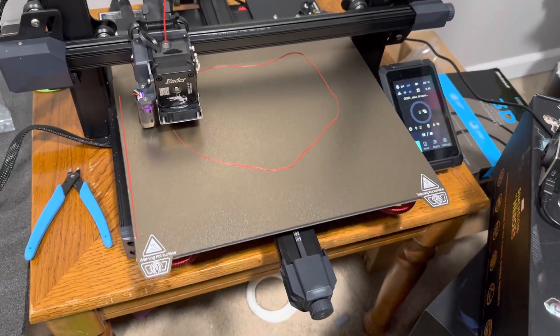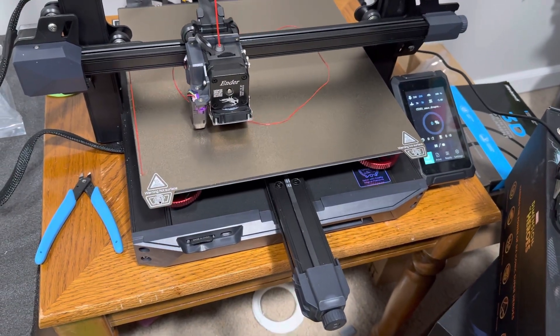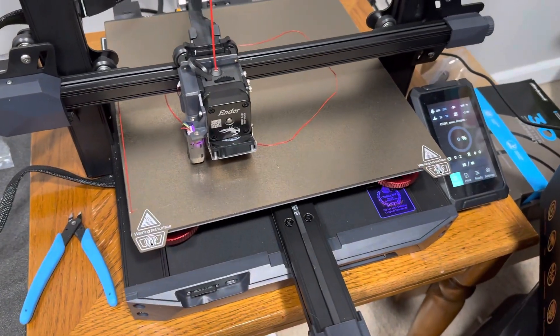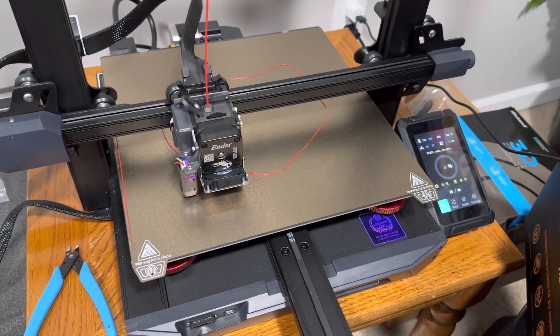I did an upgrade — actually upgraded the bed to a PEI sheet, a gold PEI sheet. It's actually a lot smoother, so the finish on it seems like the material adheres better to the bed.